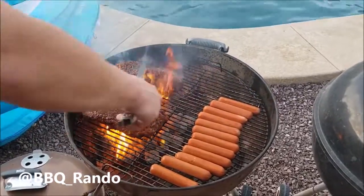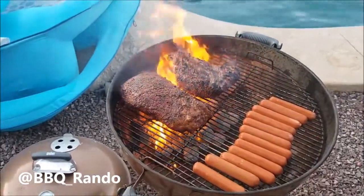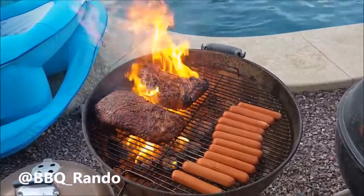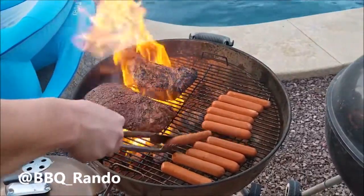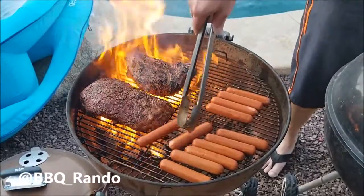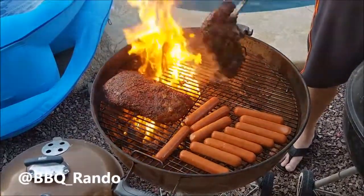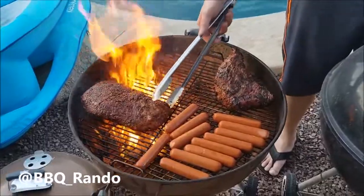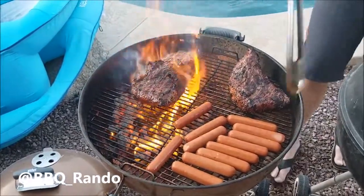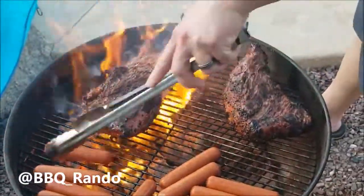He's gonna flip that first one — oh yeah, nice sear on it! You can always throw the cover on too, that'll help with the sear. Feel the power of Weber! It's not burning. We're filming right now. That one's gonna go over there — nice sear, beautiful. I'm gonna zoom in a little bit — it has gotten hot, already 90-some odd degrees today.